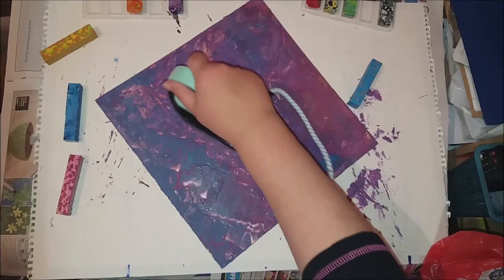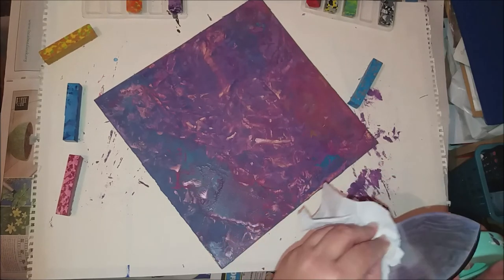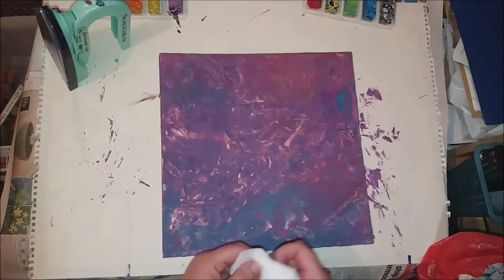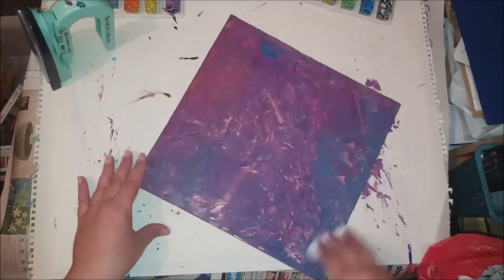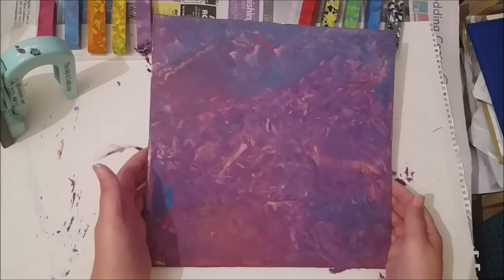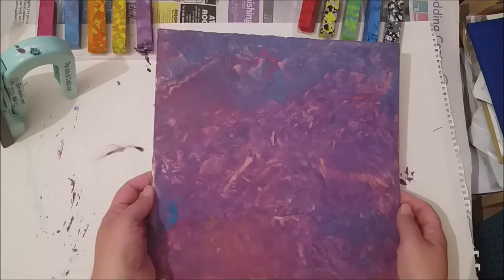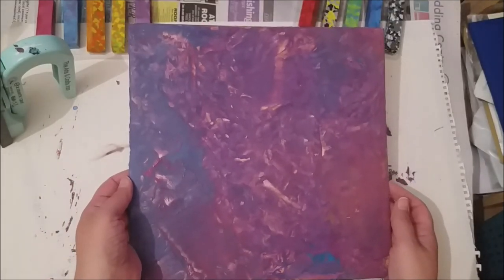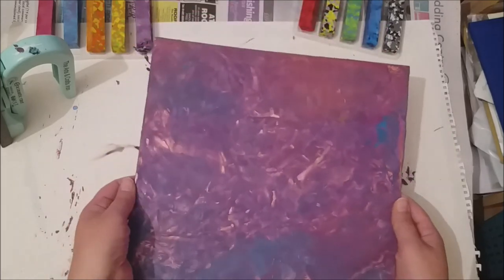There's a lot of wax on this board. Right, I'm going to call that finished, at least for the moment anyway. There you go — one cake board, very much transformed. Lots going on in here. I'm sure if you're watching you'll probably see things that I can't even see. Lots in there. Lovely piece of abstract art, I think.